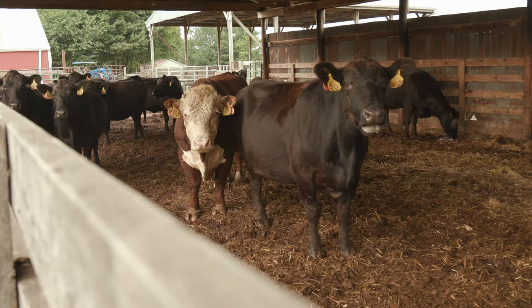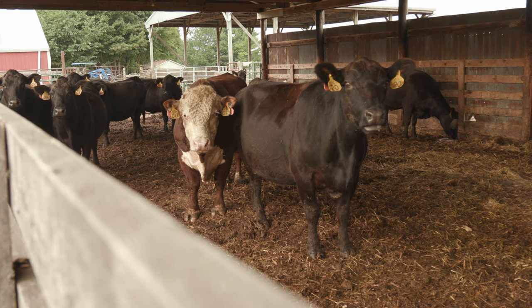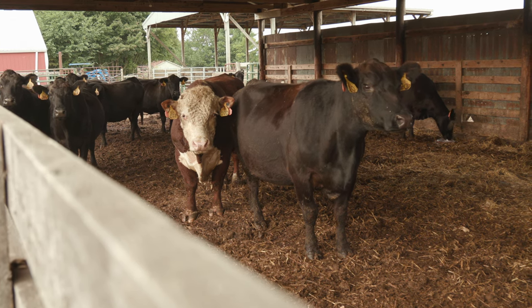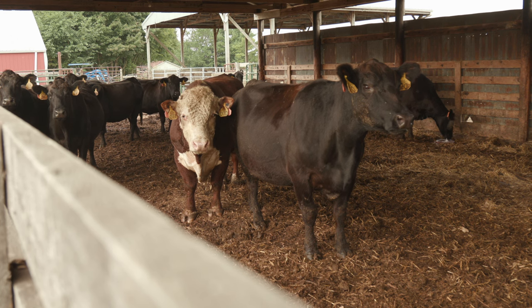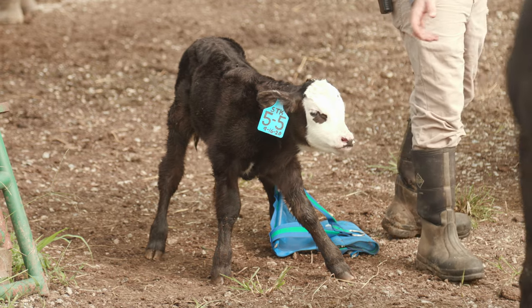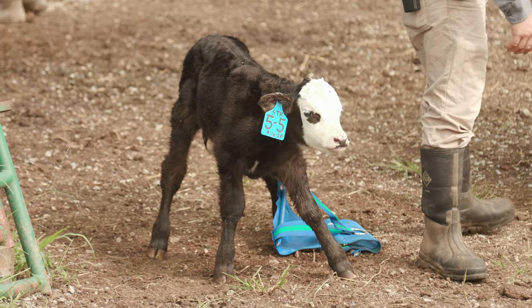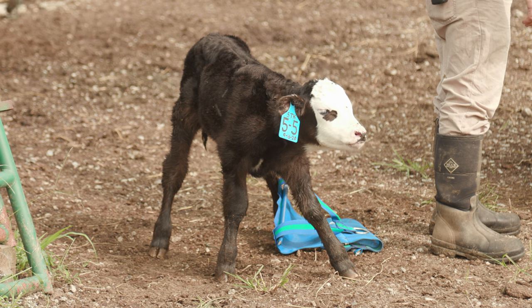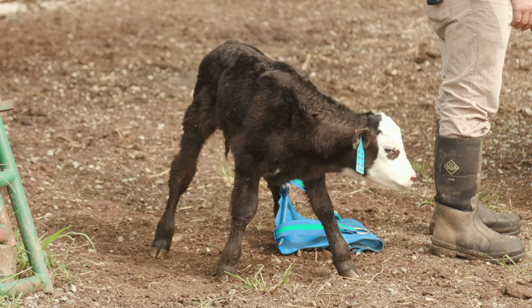In the barn behind me are our fall cows, and they're actively calving at this point in time. We brought them off of our pastures and we're feeding them hay right now, letting our pastures regrow so that we can stockpile that grass. Once these cows are done calving in the first of November, we're going to kick them back out and they're going to go back out on the fescue pastures, which have been stockpiled.